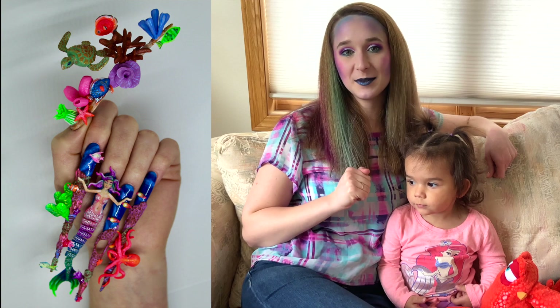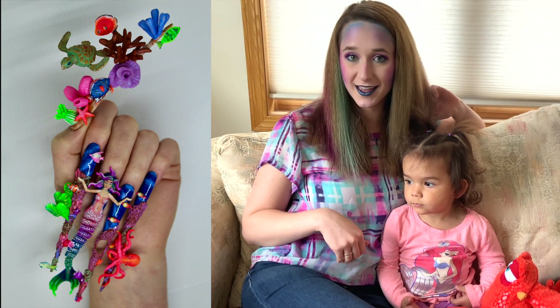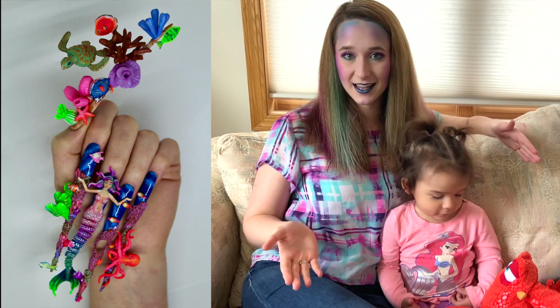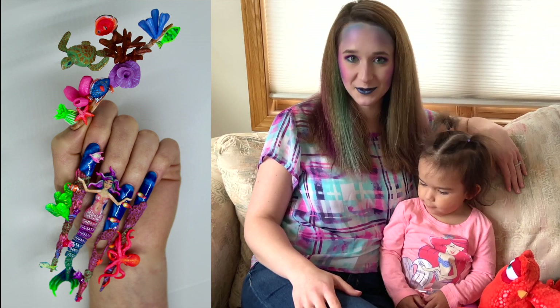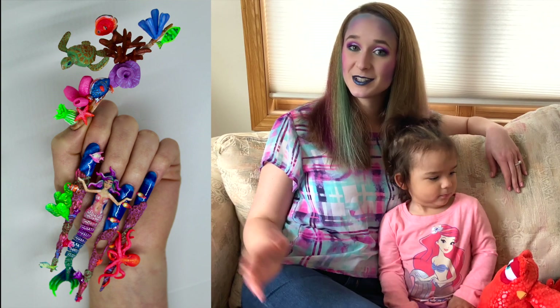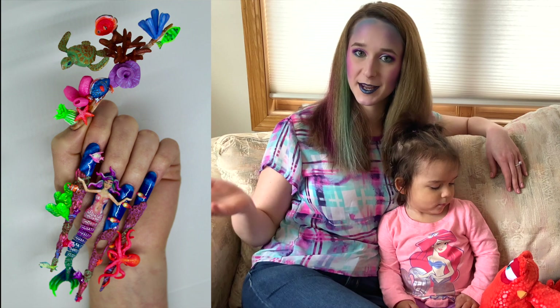Hi guys! In today's video I'm going to be showing you Challenge 9 for NTNA Season 7. This is sponsored by Koopa and they were so kind to send each of us a Manny Pro Passport. I got the ever so shiny rose gold, and the theme of this one is called Passport Perfection because we were supposed to create a design based on one of their passport names.